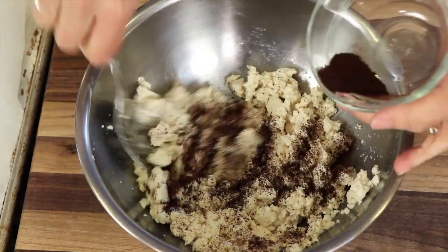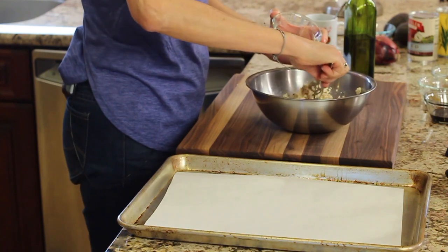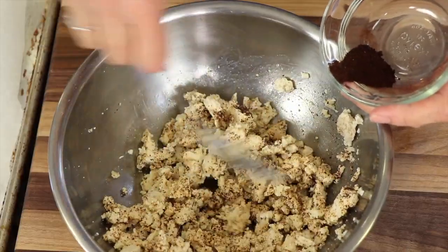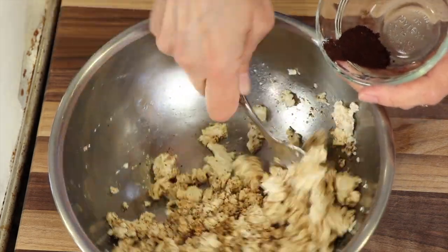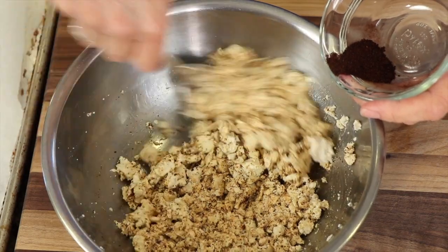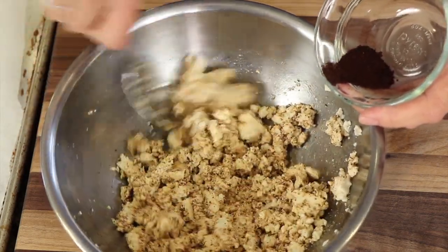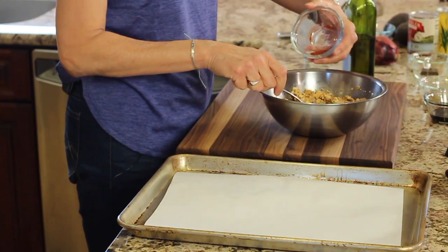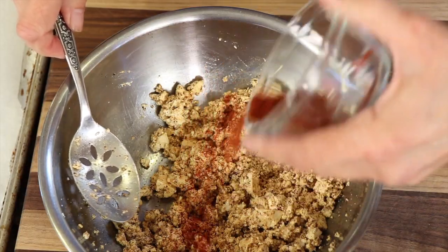You can get all the ingredients down below in the description of this video — click down there where it says 'show more.' If you don't have ancho chili powder, you could sub in regular chili powder, chipotle chili powder, or whatever you have. Next, I have some smoked paprika, which will give it a nice little smoky flavor.